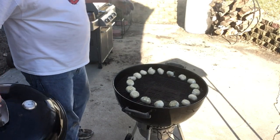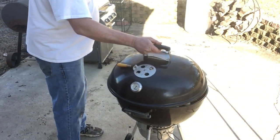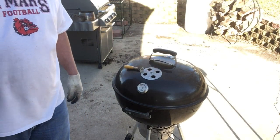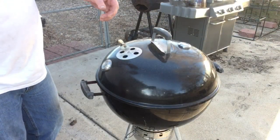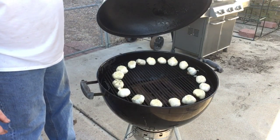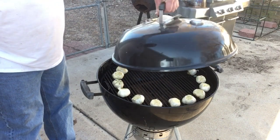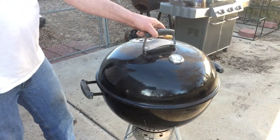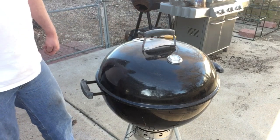We are one hour in. The wood smells good. Let's rotate the lid 90 degrees — another half hour. Here we go, 30 minutes up. Sneak peek — see a thin blue smoke rolling out of there from the pecan chunks. Lid back on, set another timer for 30 minutes.